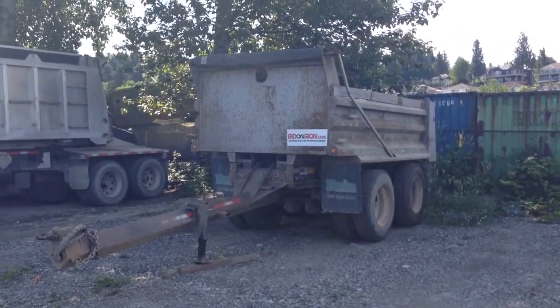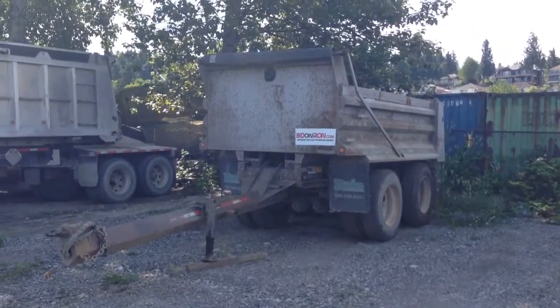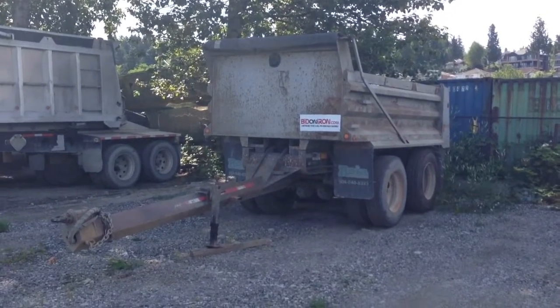Good afternoon, it's Gary from Bitandiron.com coming to you from the Lower Mainland. Today I'm going to show you this 2006 Raja Pup.